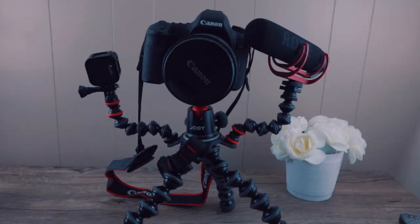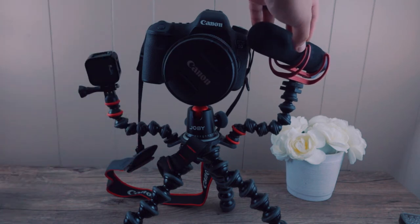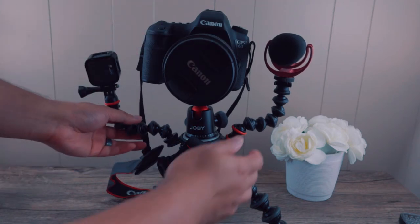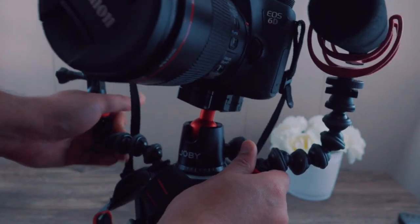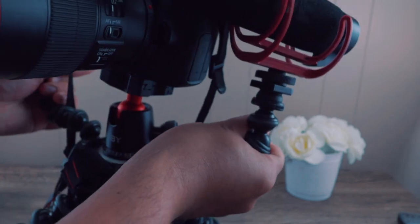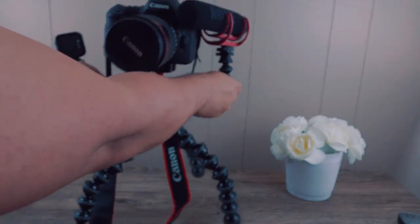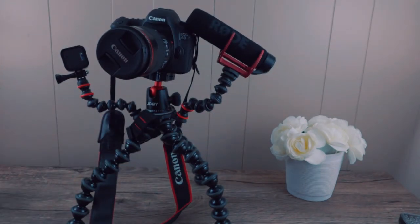One of the selling points is obviously for vloggers. If you don't have accessories to attach and it's bright outside, you can use the arms as handles — kind of like a gimbal or stabilizer. It's not meant for that obviously, but it's one of those creative ways you can take advantage of the design.